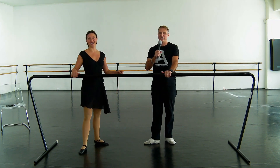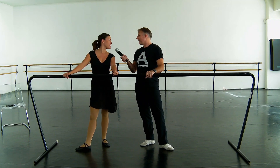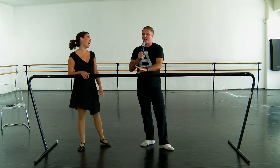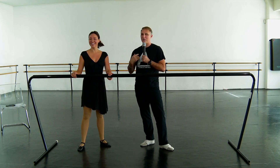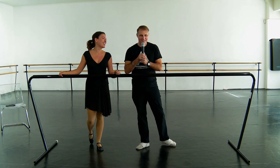Very good. Well, she can sing. I can't sing, so she's going to give me a singing lesson. She will be much better at my ballet lesson than I will be with her singing lesson. There's a reason I'm the ballet teacher.